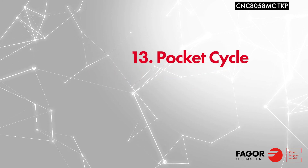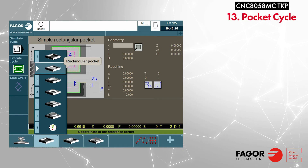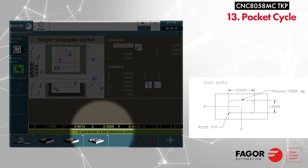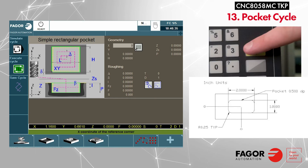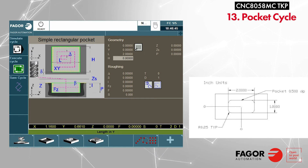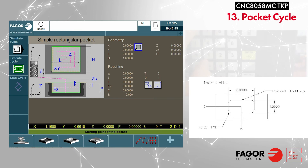Let's demonstrate a pocket cycle. From the conversational main screen, press F2 twice to open the pocket cycle menu, and we are going to select a simple rectangular pocket. We are going to be making this part print — remember to look at the reference diagram and the parameter explanation at the bottom. Enter the X reference point: zero, press enter to save. The Y reference point: zero, enter to save. Enter the length of the pocket, then the width of the pocket. Instead of having the starting point in the corner, we can toggle it to the center by pressing the half key.